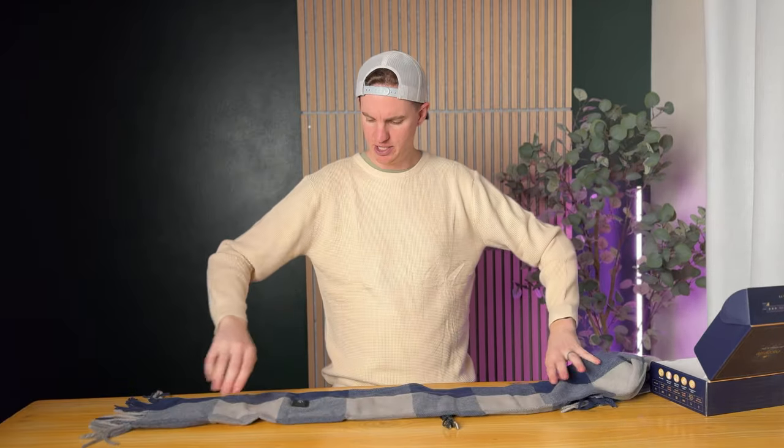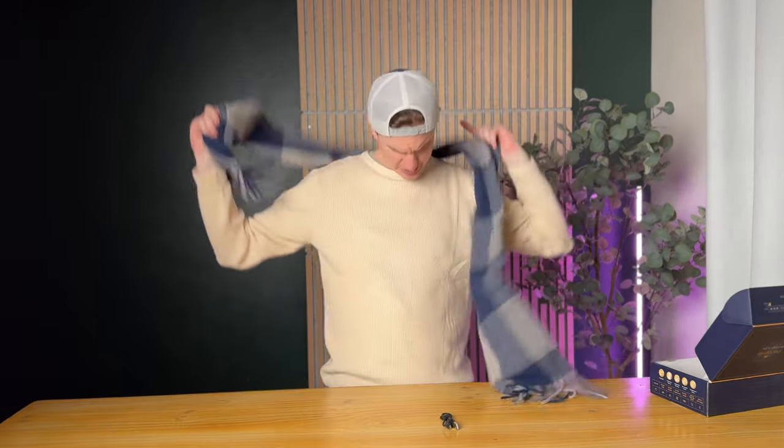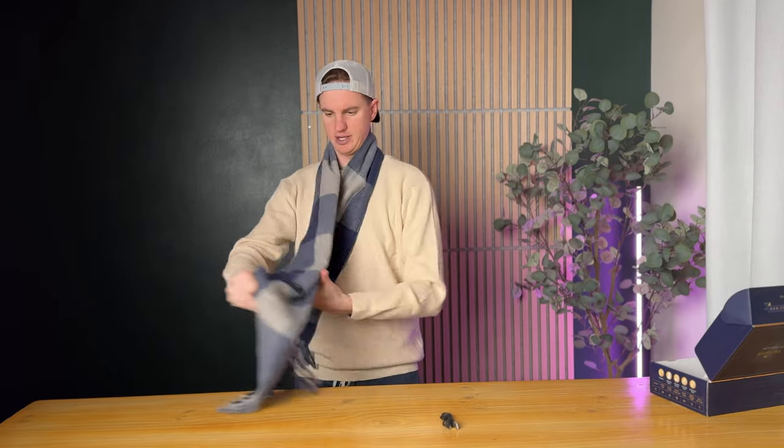You just tuck the battery back into the scarf — it sits on the side so you can put it down and you won't see it — and then you can just wrap it up.